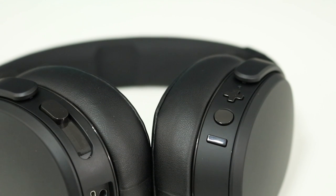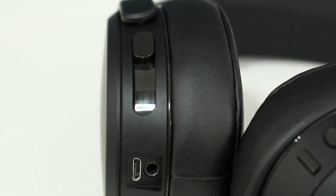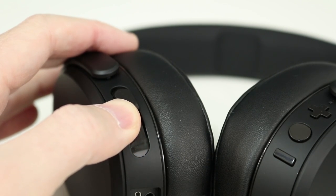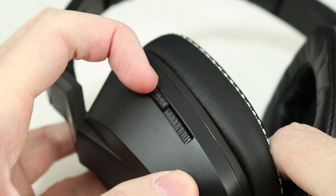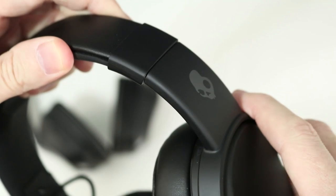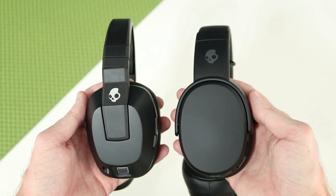On the right ear cup, you'll find volume controls as well as a multi-function button. On the left ear cup, you'll find the USB port to charge, an audio jack, and the adjustable bass slider. The bass slider is super smooth gliding on the wireless with very little resistance, while the slider on the original is clunky and doesn't slide smooth at all — it gives it a bit of a cheap feel. The headband is also made from stainless steel and slides firmly but very smooth. The only thing I didn't like about the build was the small squeak that you get when the ear cups swivel, but overall these feel much more premium than the originals do.